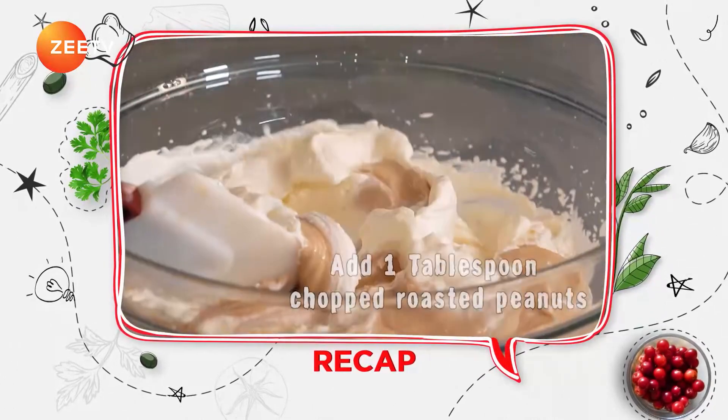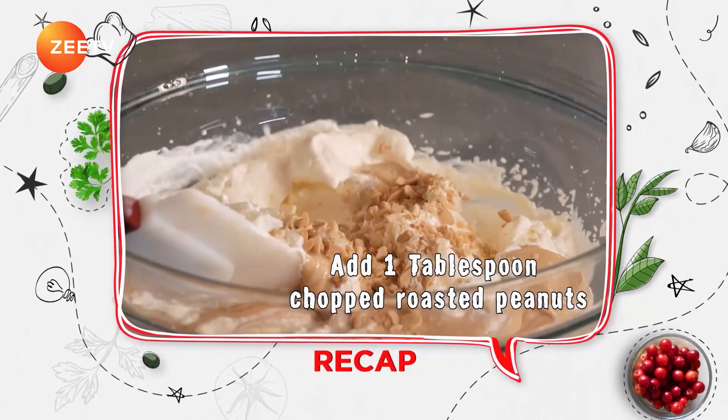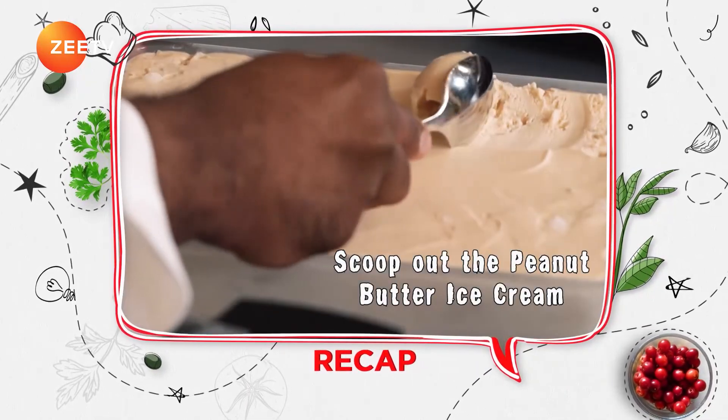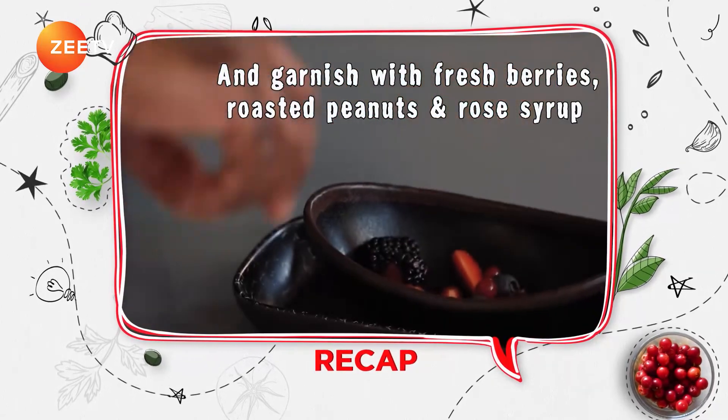For the peanut butter ice cream: fold chopped roasted peanuts into the whipped cream mixture. Transfer to a dish and freeze for 4 to 6 hours. Scoop out the peanut butter ice cream and garnish with fresh berries, roasted peanuts, and roast syrup.